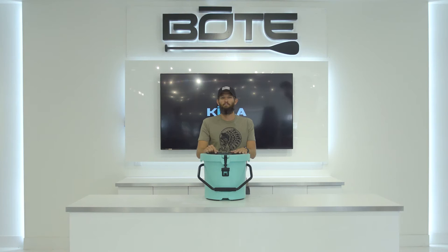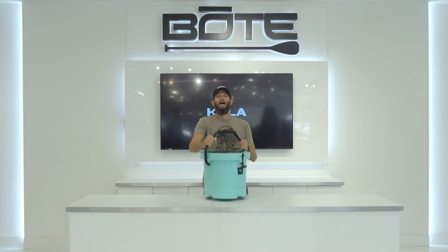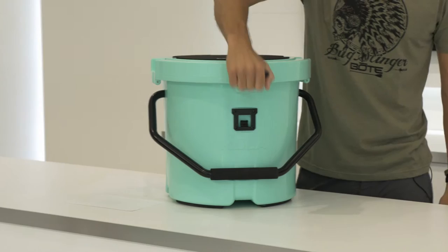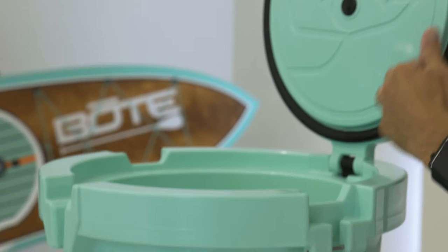You can put your beer in it, sit on it, use it as a standing platform, or put your cast net in it. One of the most unique things is it's round. The Kula is lightweight at 13 pounds. It has a one-hand latch system, which is very useful when you're on a board holding a paddle or fishing rod. It's very difficult to get in and out of a cooler on a board with the lid only opening partway, so we designed it to open all the way.